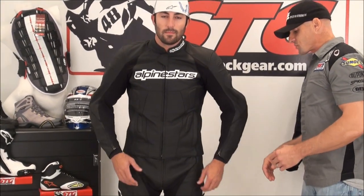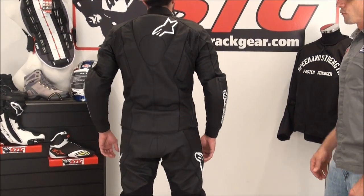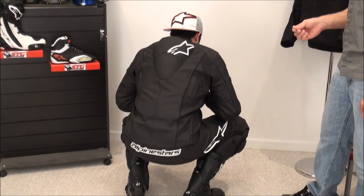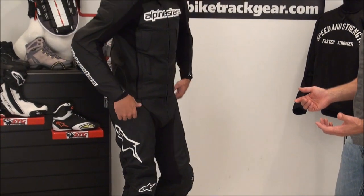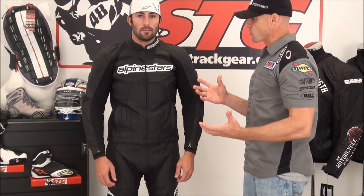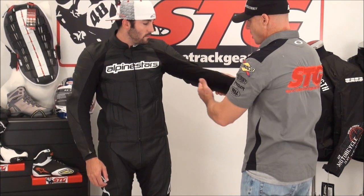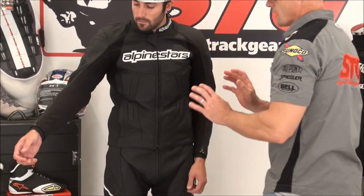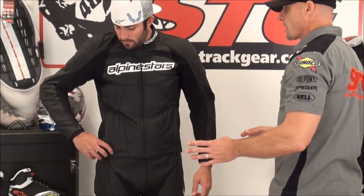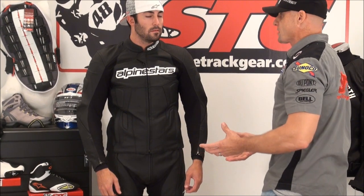This suit is going to be good for street riding and track day stuff. I'm really not a big fan of racing in a two-piece, but you can certainly do street riding and track days in this. As we find with most two-piece suits, really no perforation — that just seems to be the way these are made. You do enjoy a certain amount of airflow because all the stretch material in the arms and underarm area is going to flow air freely, giving you good cooling in that area.